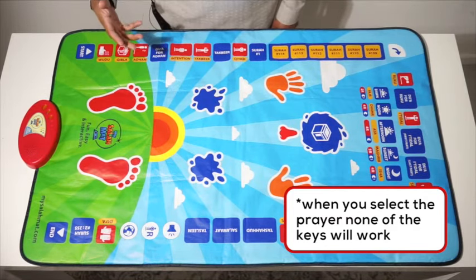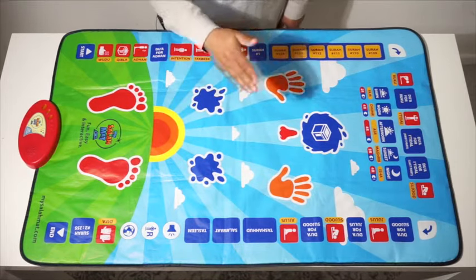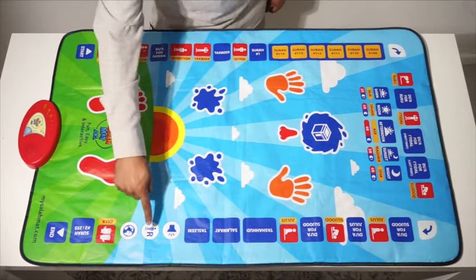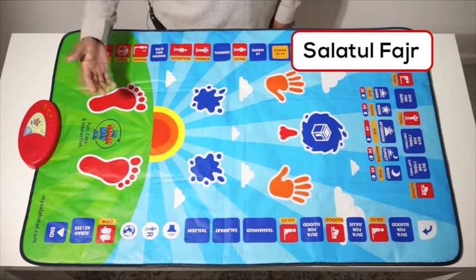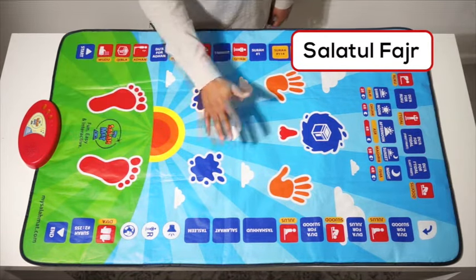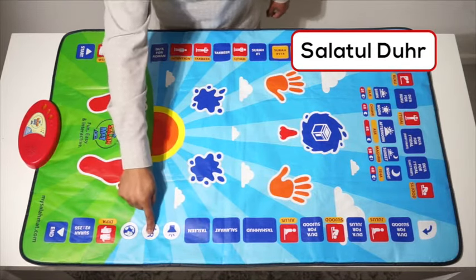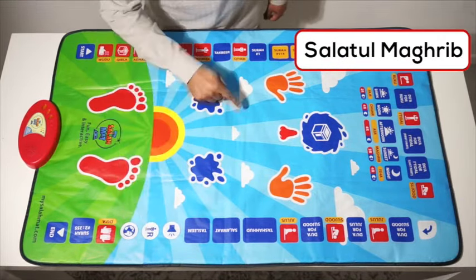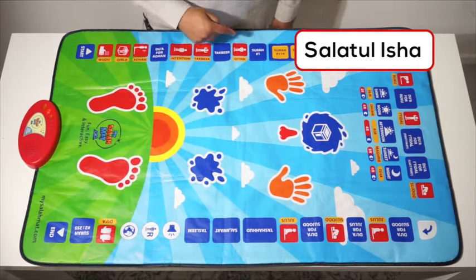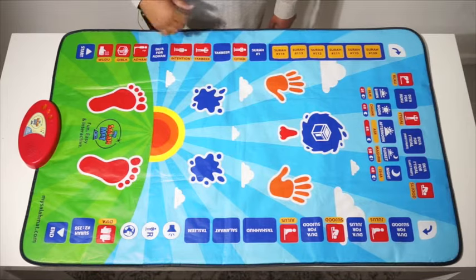It's designed like this so that there is no interruption. If somebody pushes these buttons, there is no interruption. So when I push this button — Salat al-Fajr — the child can stand here and pray Salat al-Fajr. Salat al-Zuhr, Salat al-Asr, Salat al-Maghrib, Salat al-Isha. The child can now pray four rakat al-Isha in one go.